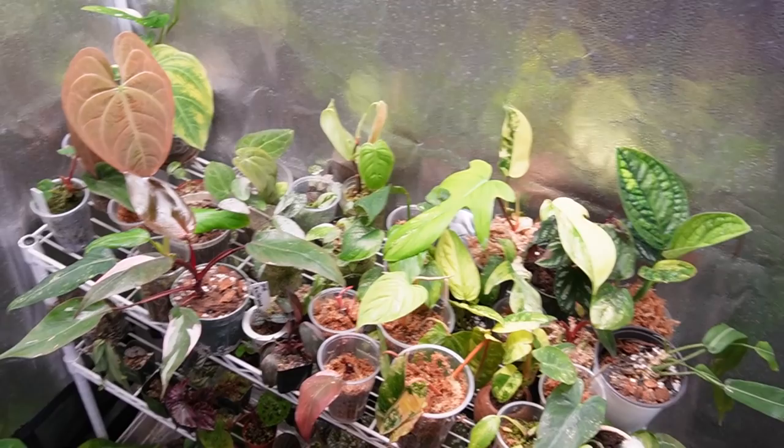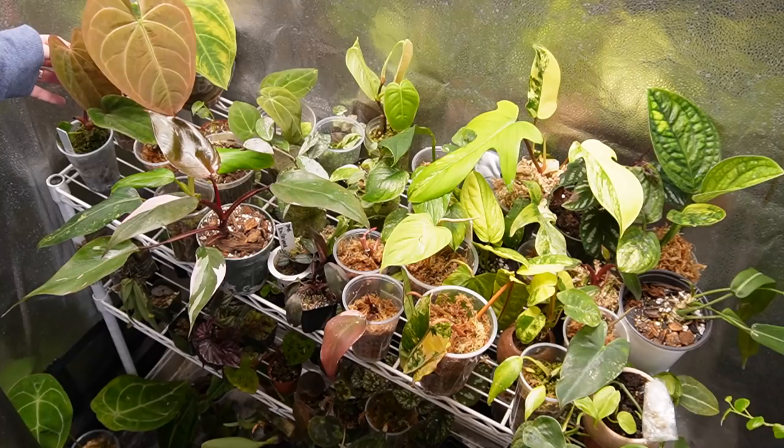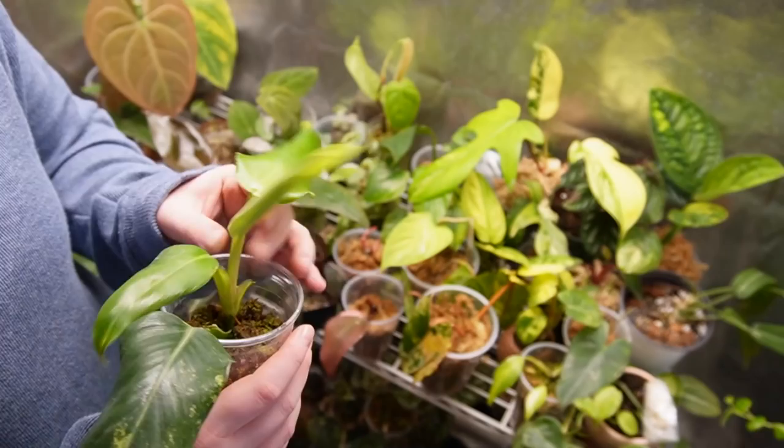I moved my oblique down to the bottom row and I'm really happy about that — it really seems to be helping. Look at this magnificent verde leaf coming in strong — that's amazing! And then this poppy leaf right next to it, oh my goodness.